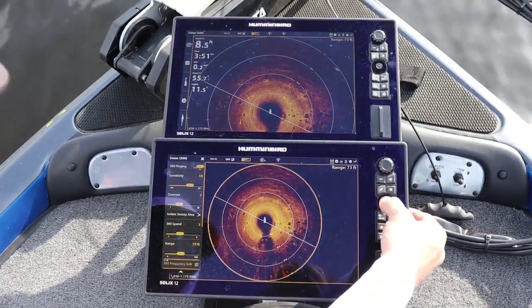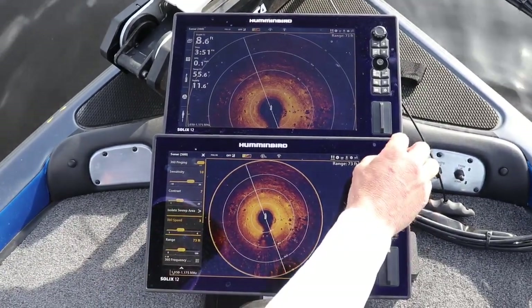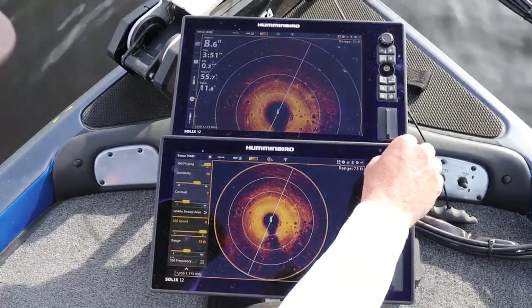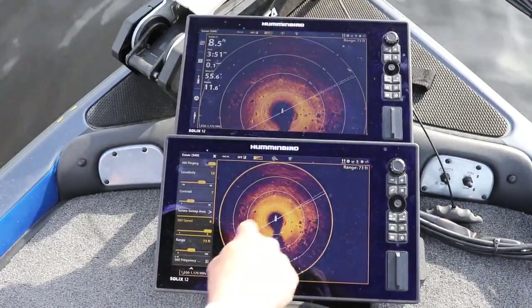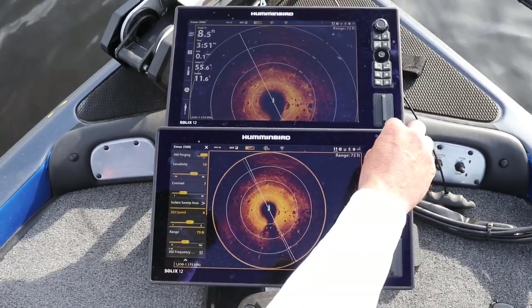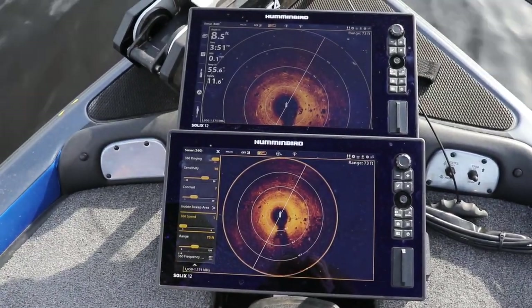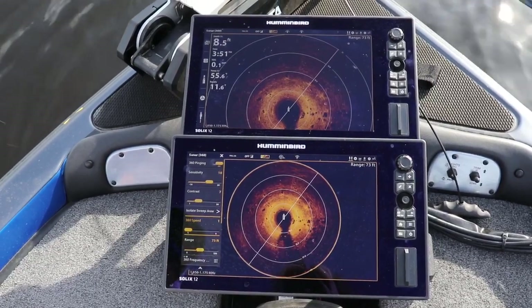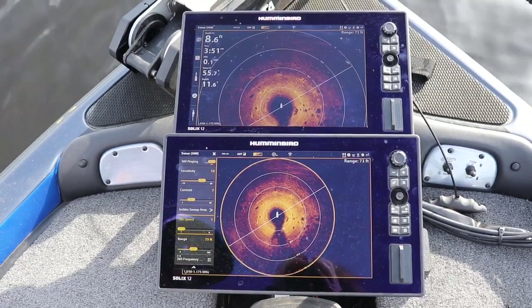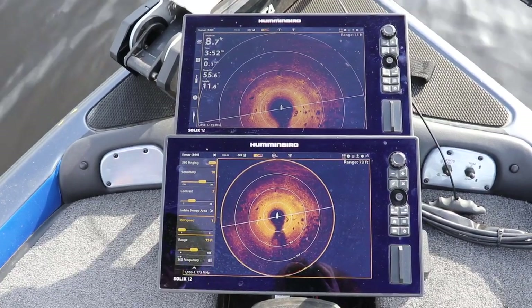If you scroll down, there's 360 speed — it's on a 1 through 6 scale on this one. Keeping it on 3 is kind of in the center. If I'm trolling real fast on my trolling motor, I might crank the speed up to 6 where it goes a lot faster. But if I'm sitting still fishing a barge or something, I'll take it down to even a 1 or 2, because that's really going to slow that sweep down and give you a really crisp and clear shot. These are a couple of little tips that have helped me out for a long time. I'm sure they'll help you out. If you guys are interested in getting a 360 or have questions about it, this right here should put you on track and set you up how you should have it.